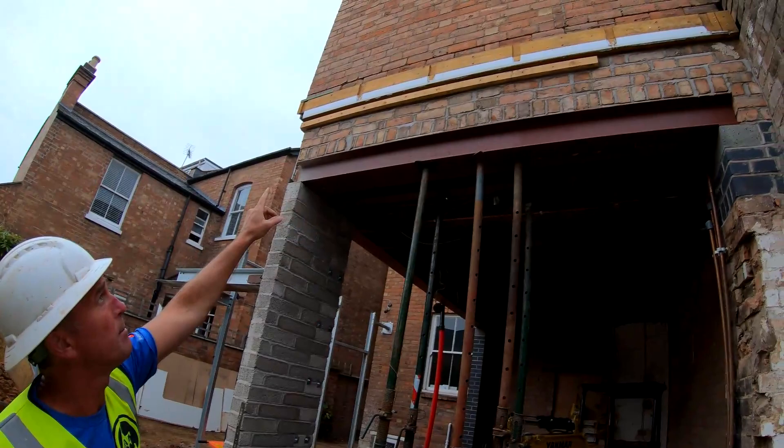Up here on the building we've got three steels which are taking the back elevation of the house. It's also taking the internal leaf of the chimney stack - that's what that third steel is for over here.